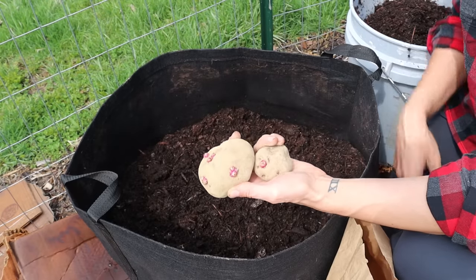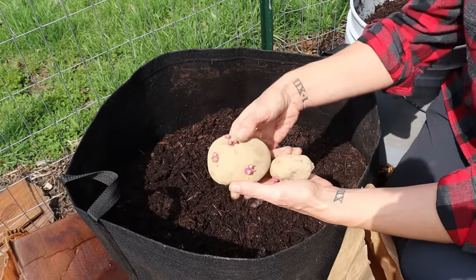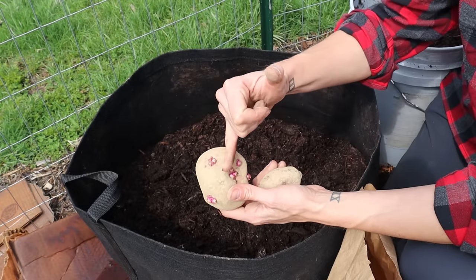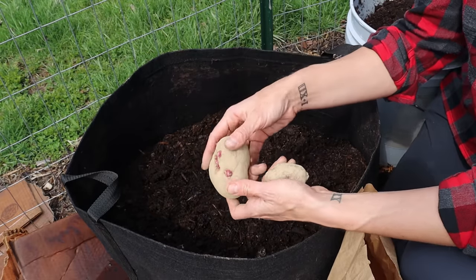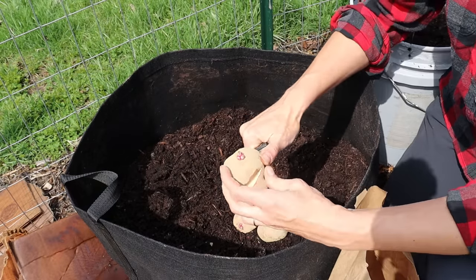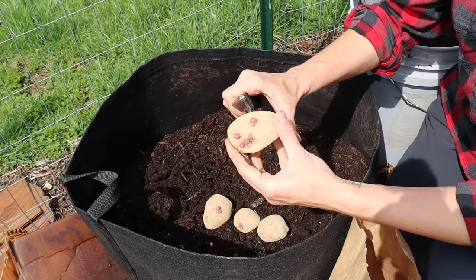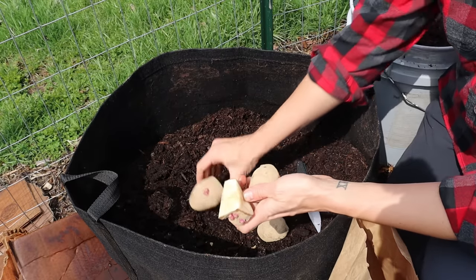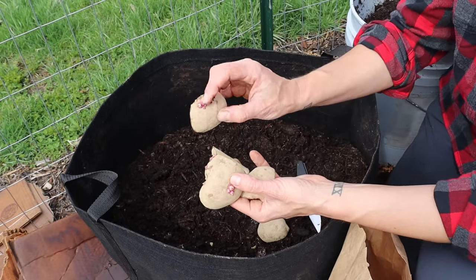You can plant whole potatoes. If you have potatoes this size or smaller, I would typically just plant them whole. But for larger potatoes, and to stretch your money a little farther, you can cut these into sections so that each section contains an eye — one or more of these little growing points. I'm just going to come along with a knife and cut. You're just going to cut these into sections, and you can see how each section has one or more eyes or little growing points on it.